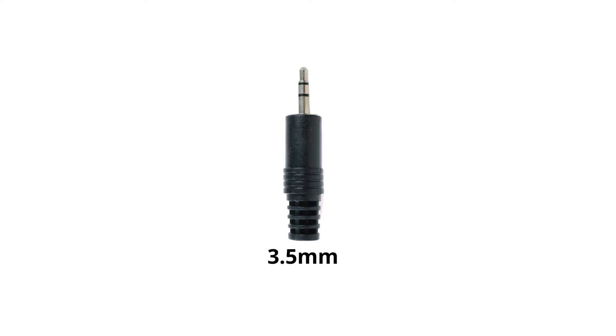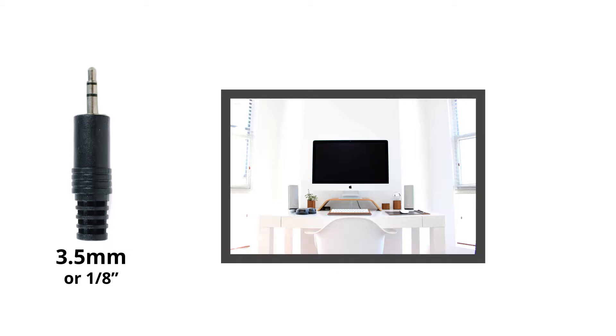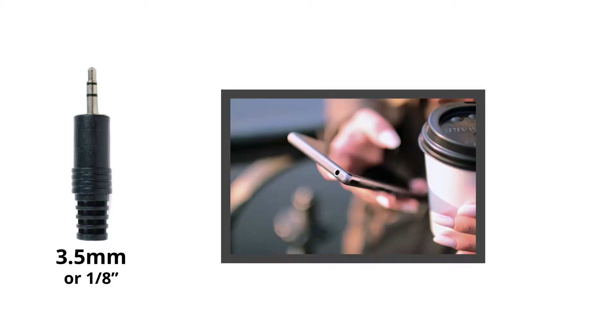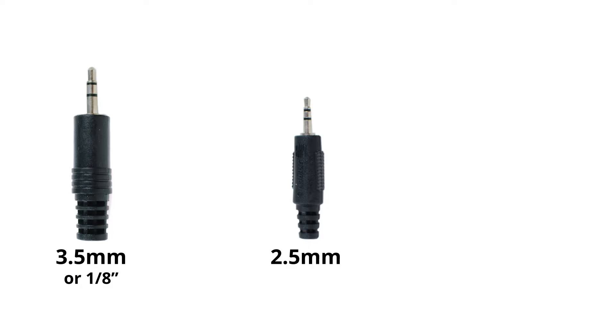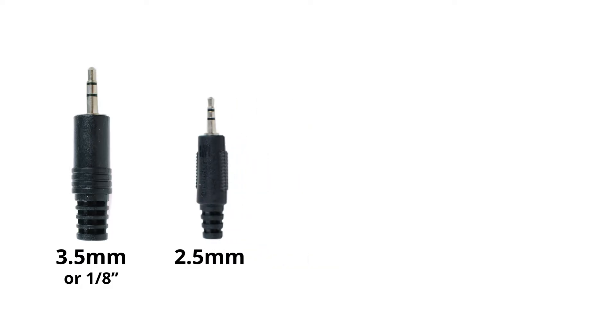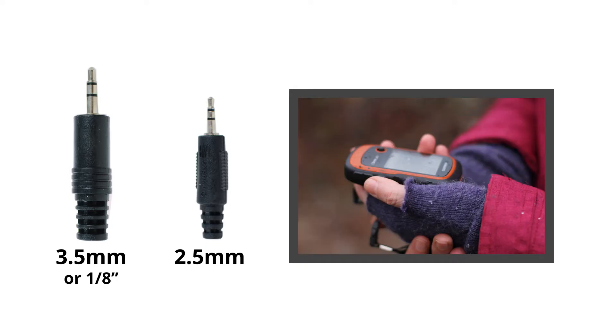3.5 millimeter, also known as 1/8th inch, is an audio connector typically found on computers, laptops, smartphones, and tablets. 2.5 millimeter is slightly smaller and far less common than 3.5 millimeter, and can be found on older models of Android phones or GPS equipment.